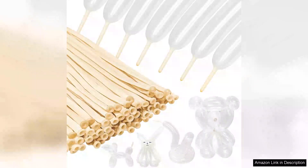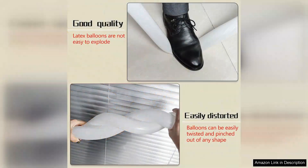I recently purchased the 100PC's Clear 260 balloons and I must say, they exceeded my expectations. These long, skinny latex balloons are perfect for creating intricate balloon animals and art pieces. The clear design gives them a unique twist, allowing for endless creativity.